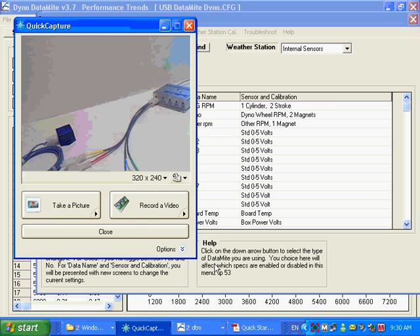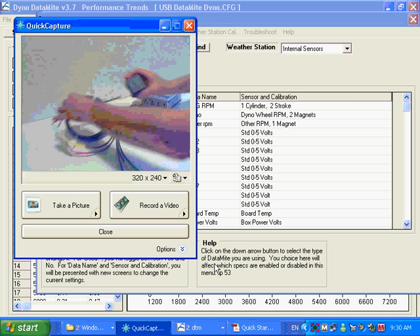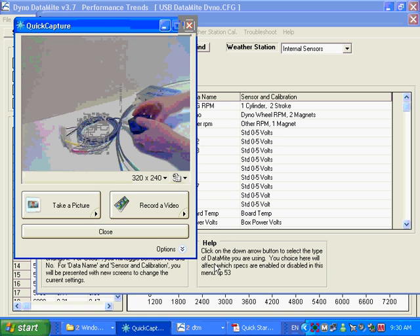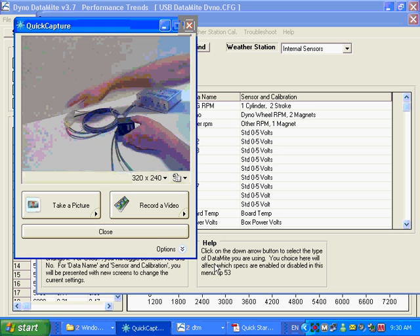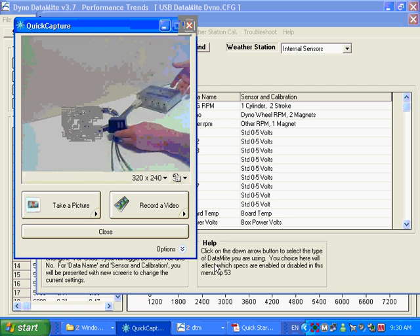If you need more than just four thermocouple channels, and you want, let's say, 80 channels, what you do is go to an external amplifier — a little box with a four-channel amplifier that plugs into these analog channels, these zero-to-five-volt analog channels. You plug your thermocouples in here, so you have thermocouple connections just like what was on the back of the Datamite 3.